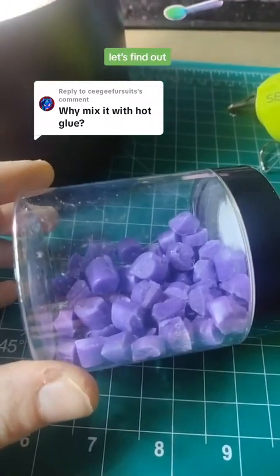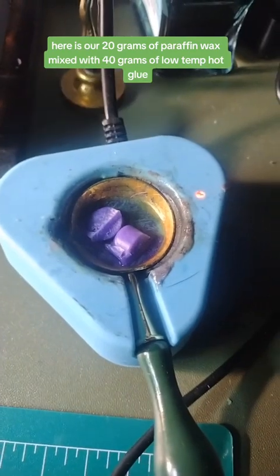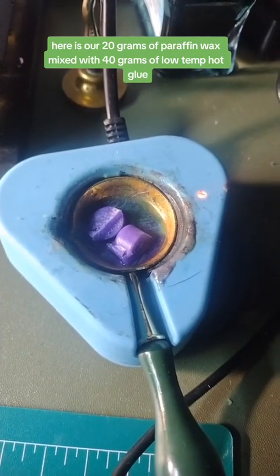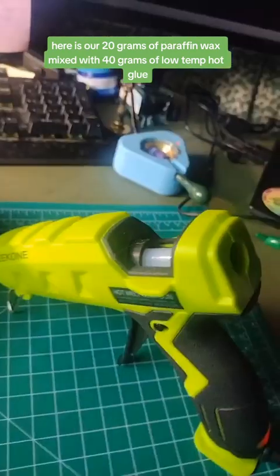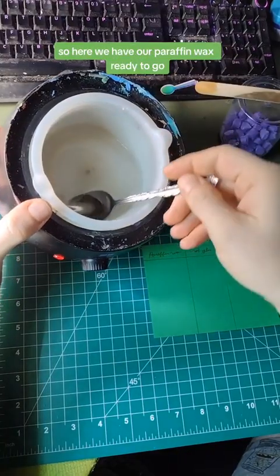Why mix paraffin wax with hot glue? Let's find out. Here we have pure paraffin wax melting down. Here is our 20 grams of paraffin wax mixed with 40 grams of low temp hot glue. And here's a plain hot glue gun. So here we have our paraffin wax ready to go.